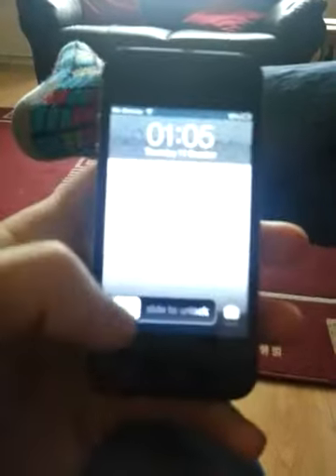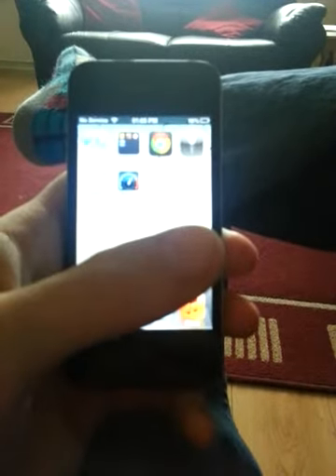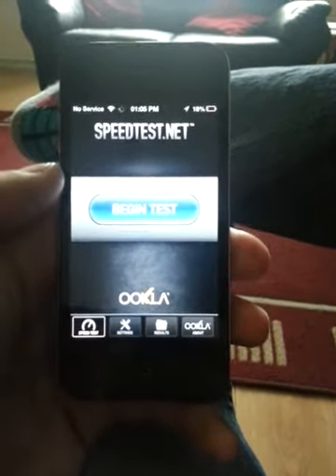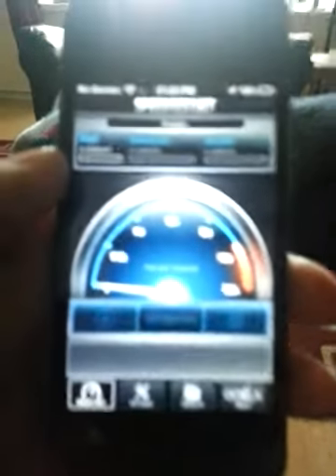Hi there, this is MattyP here. This is my iPhone 4, and I want to show you I've got my new router set up. I want to show you a quality — well, not setting — but show you a speed test of my new router.